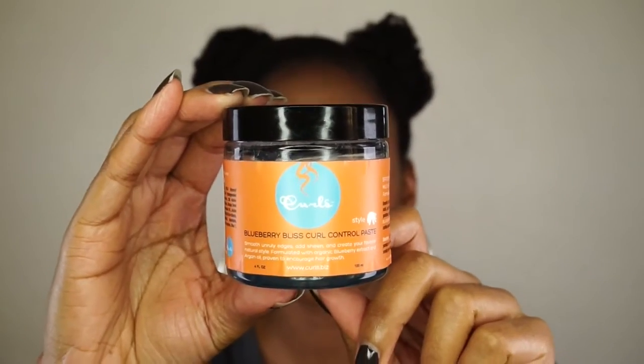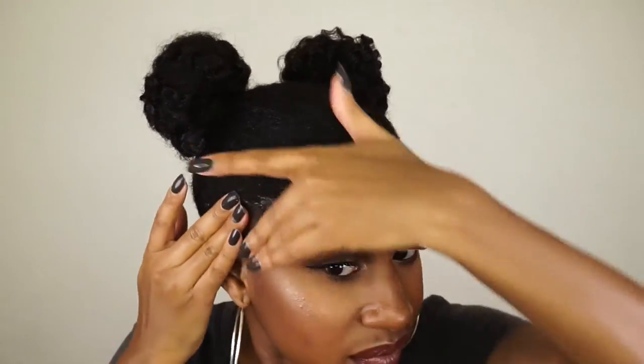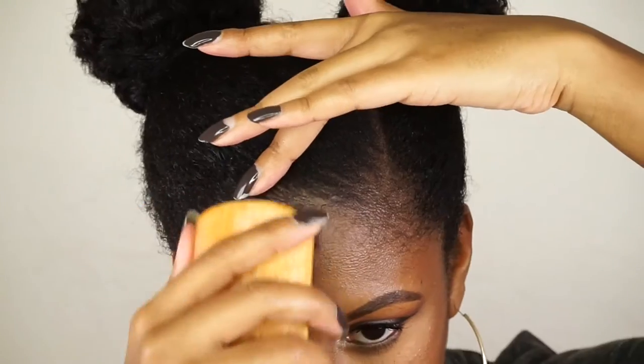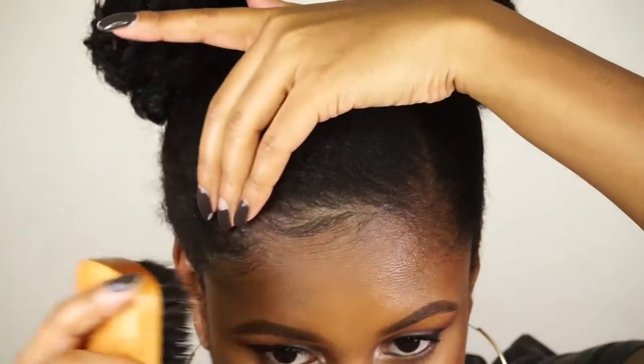For the edges, of course you've got to get that Blueberry Bliss curl control paste because it's my fave. You can't do space buns and not lay the edges down — come on! So I'm just going to lay down those edges and make them nice and wispy and extra, and finish off the look.